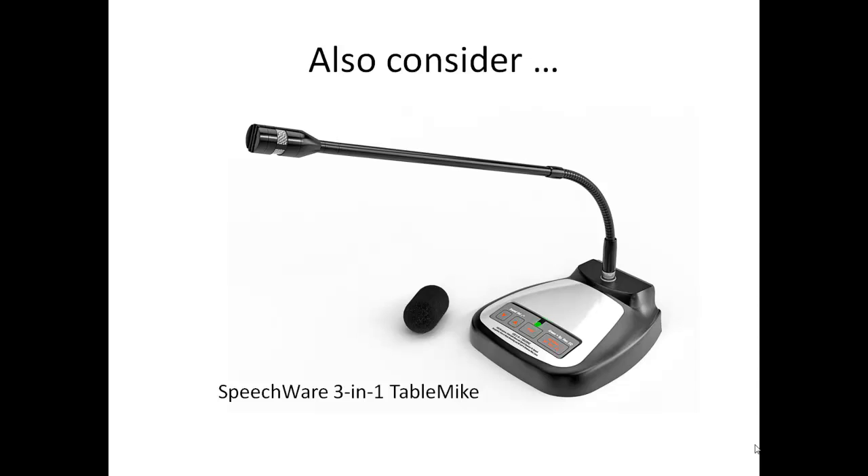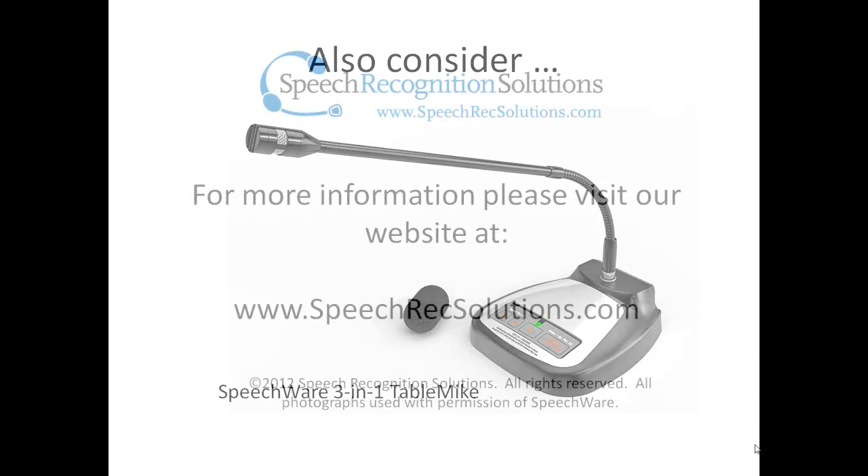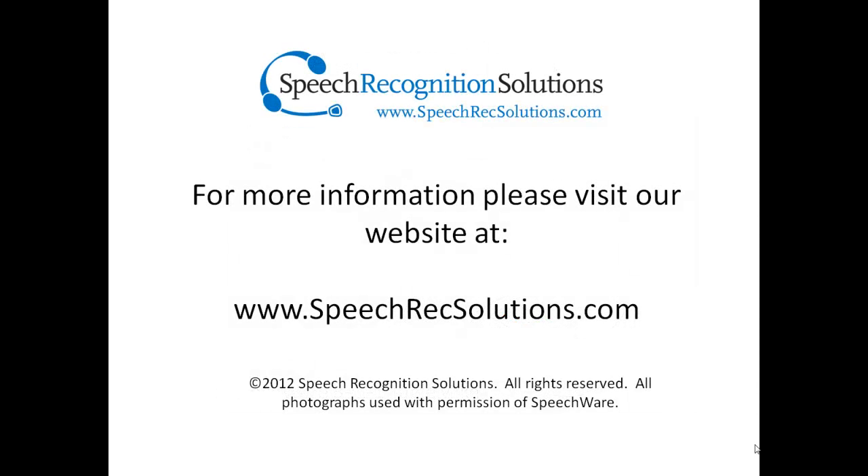By the way, if you don't need the foot pedal option or the onboard speaker, you might also consider the slightly more economical 3-in-1 microphone which, with the second generation circuit board, offers identical accuracy and noise cancellation seen with the 6-in-1, but with a 2-inch shorter boom. For more information on the 6-in-1 or any other of our products, please visit our website.